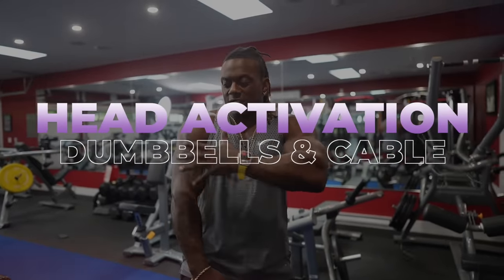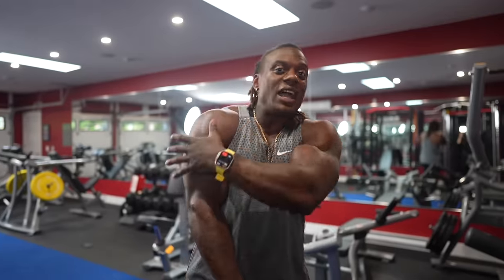When it comes to head activation — how much of the delt is being used with dumbbells versus cables — no matter what, when you're doing anything with your shoulders, the entire delt is active. You can't necessarily isolate one portion of the delt; you can load it and it'll get the attention it needs, but the entire shoulder is working. The load right now is primarily on the lateral head of my delt, with a little on the front delt because of that 45-degree angle.